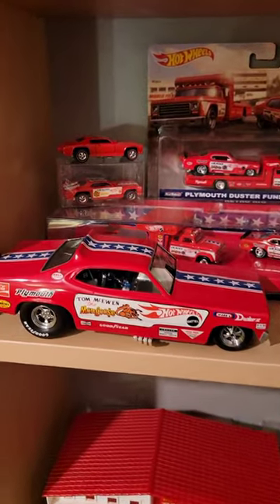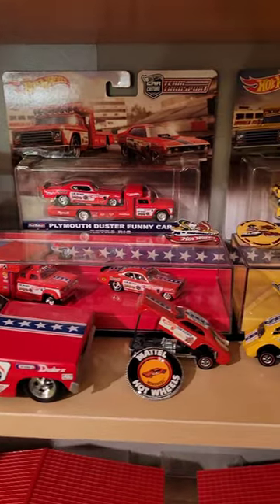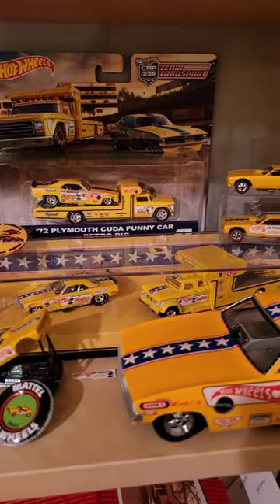Hey Hot Wheels Collectors, one of the fabulous parts of Hot Wheels collecting is Mongoose and Snake. They have made so many variations of the Mongoose and Snake and different sizes as well.